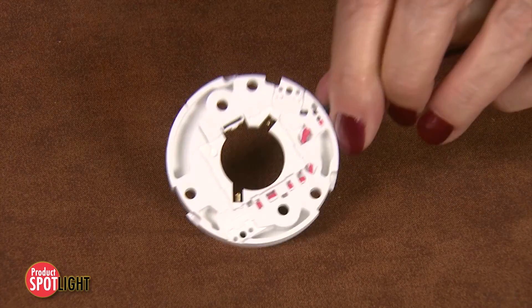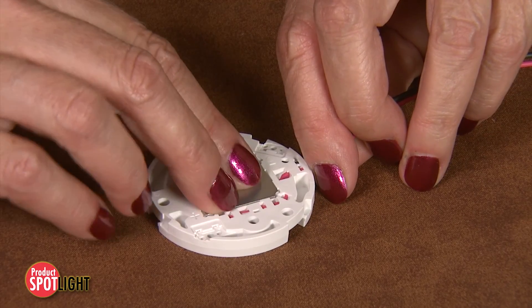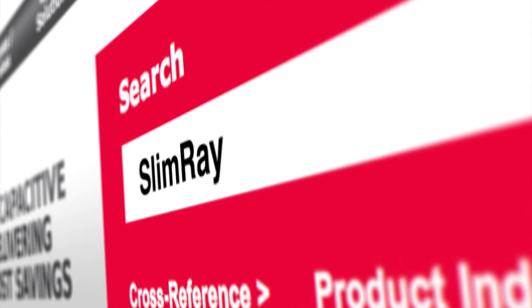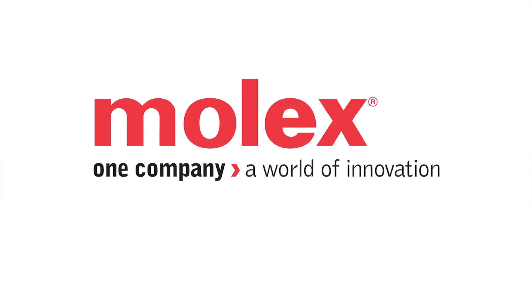These array holders are ideal for LumaLed's LuxiOnline and similar next-generation COBs, offering a future-proof LED system. For more information, please visit Molex.com and search SlimRay.